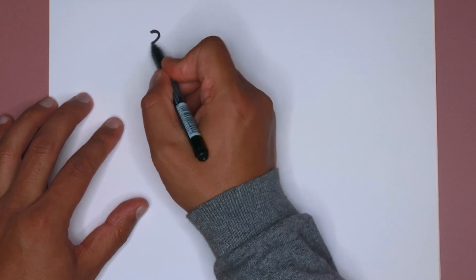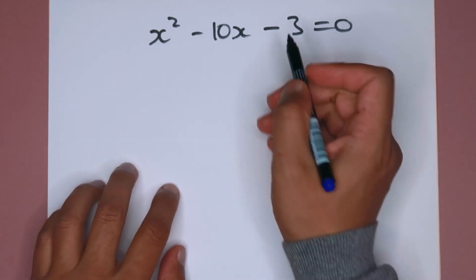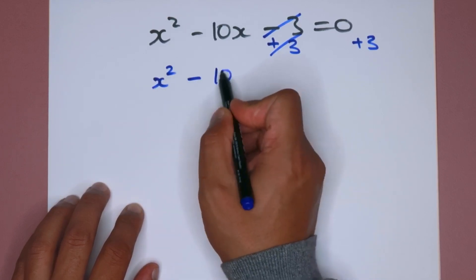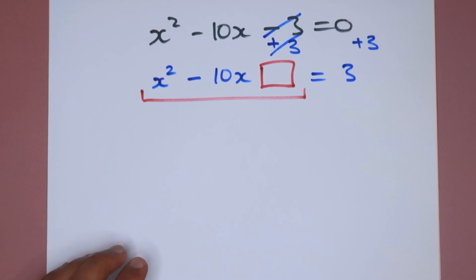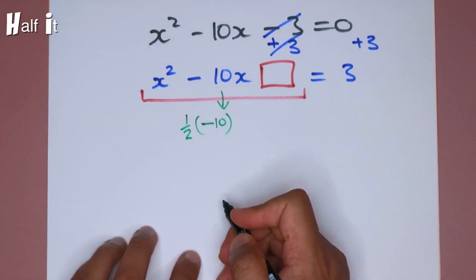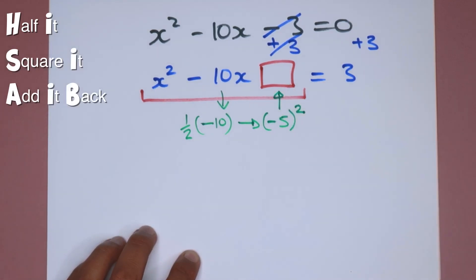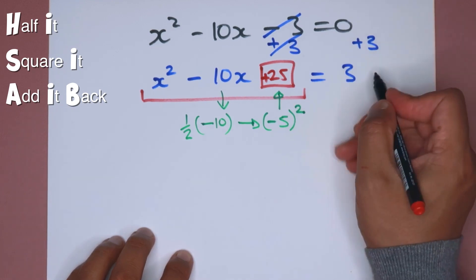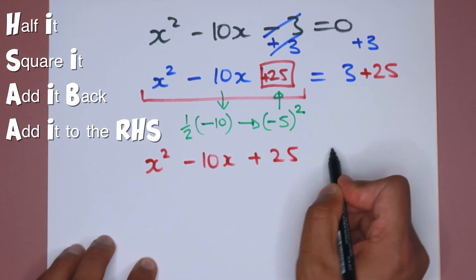Let's do one more question: x squared minus 10x minus 3 equals 0. The first step is to get rid of the constant term — add 3 to both sides. That cancels it out and gives x squared minus 10x equals 3. I'm trying to find the term to make this a perfect square. All I need to do is find half of the coefficient of x: minus 10 times a half is minus 5. I square that to get 25 and add it to both sides, giving x squared minus 10x plus 25 equals 28.